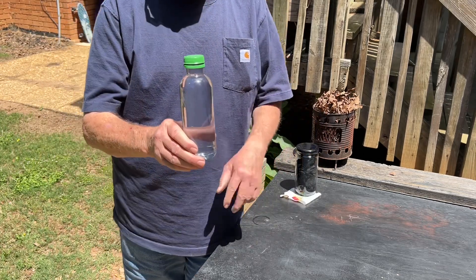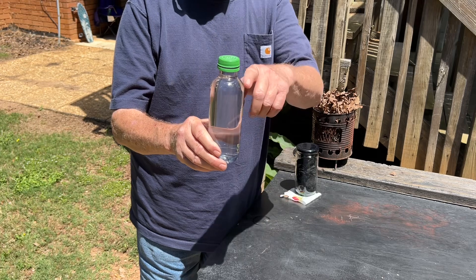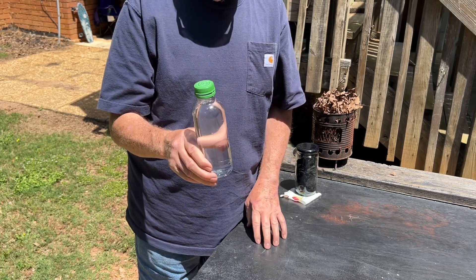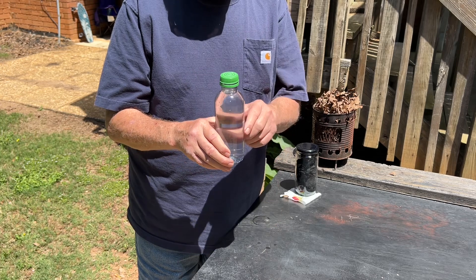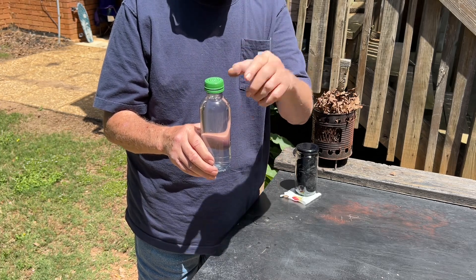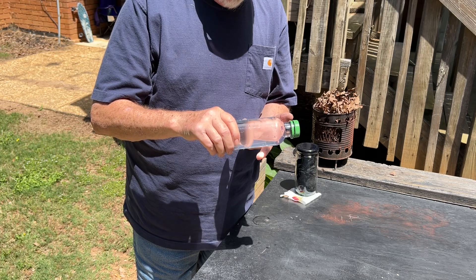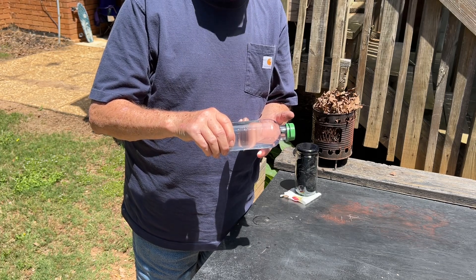Even though I've never used this water bottle before, you can tell by the shoulders that it's going to make a good hot focal point. Since the sun is directly overhead, we'll turn the bottle sideways and find a focal point on our finger first and ignite some char cloth.